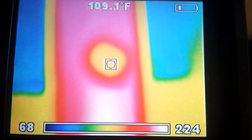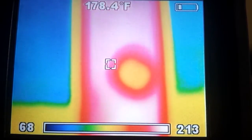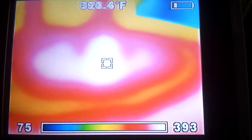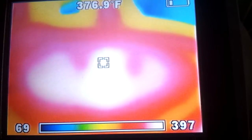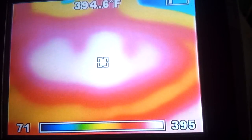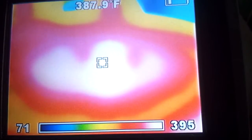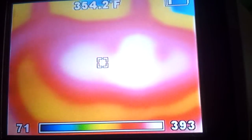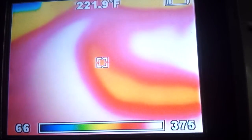Now we're right on top of the rocket heater here — it's reading 300, 370, and I'm getting 390, 396 somewhere in there. So the top of the rocket heater is running 380 to 390 degrees. As we go further down there's a little change and it cools right off.